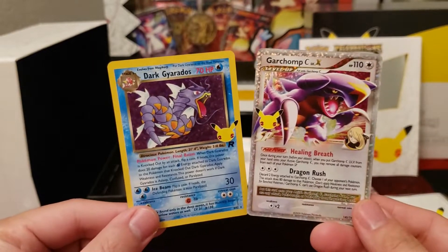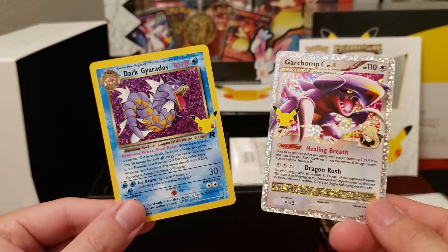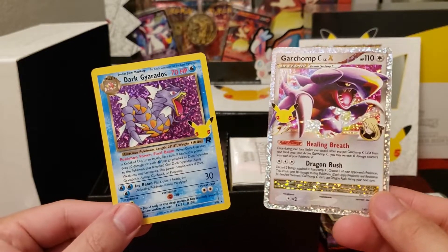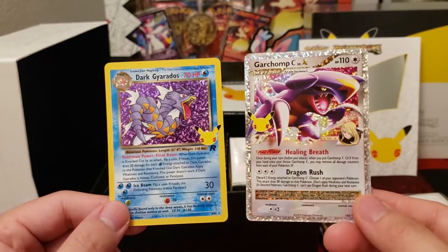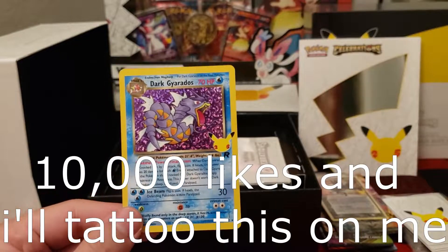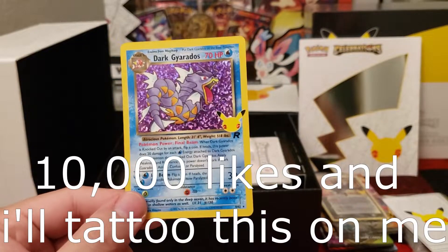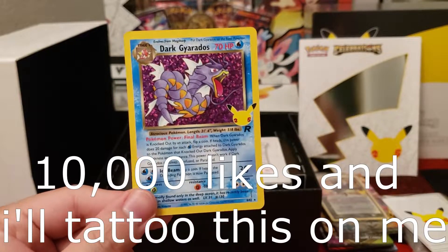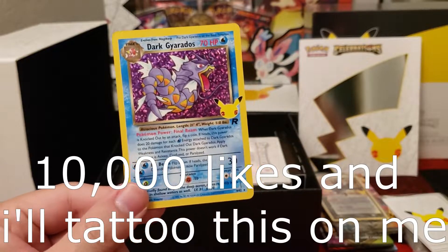Definitely, if you can find this box for maybe under $100, I would rip it. But other than that, you better keep this one sealed and go for the retail. If we get 10,000 likes, I'll get that Dark Gyarados tattooed on me — if I have the money. Catch you guys on the next video. I said 10,000, not 1,000. Peace.